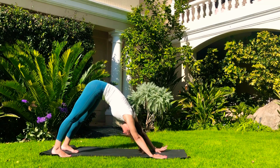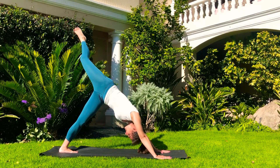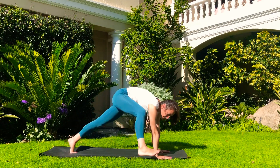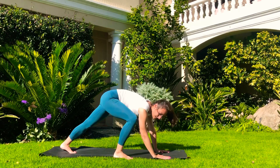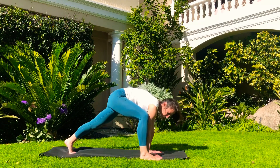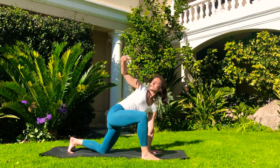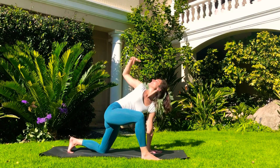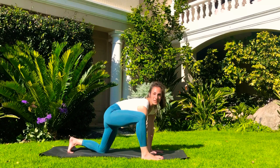Inhale and raise the right leg — it doesn't matter how high. This is not the time to challenge your body. On the exhale, step that right foot on the outside of the hand. Don't worry if it doesn't land there — grab hold of it and bring it a little bit further. Just adjust the hand. Back into the ground and inhale, raise the right arm — we've done this one before; if it felt nice, we'll do it again. Deep breath in, exhale, bring the hand down. Then from here, back into Malasana — sink the hips down, raise that back leg and bring the left foot forward.